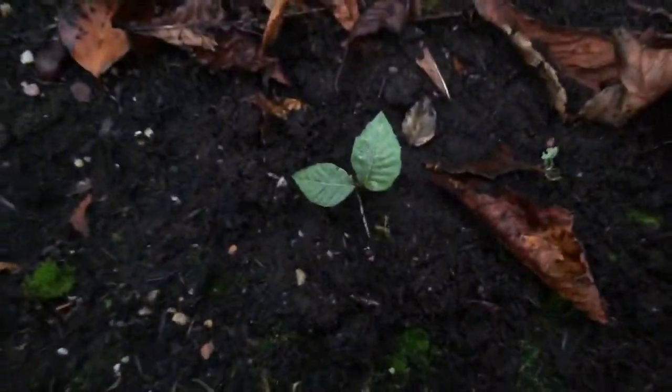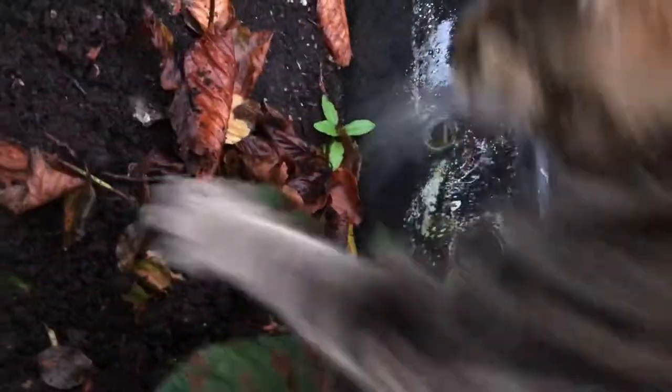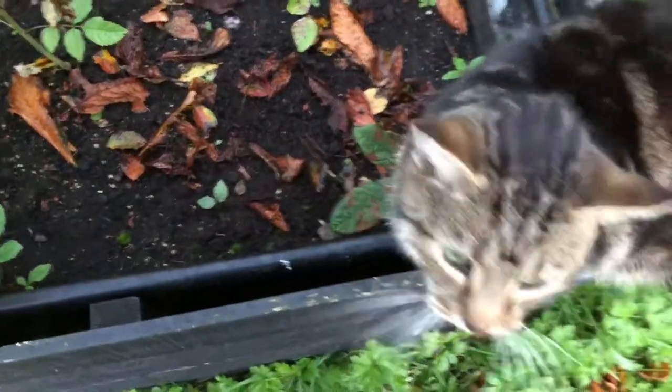So there we go. You saw where it came from and there it is planted now with oven mitt purring all over it. You're such a cat — such a purr.